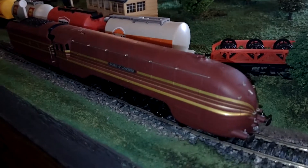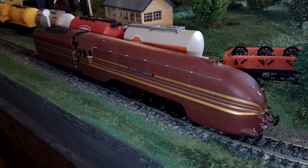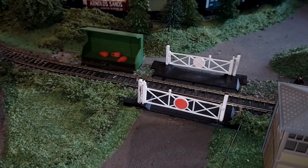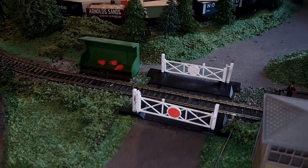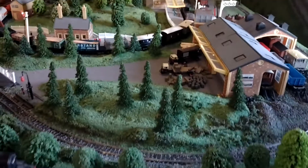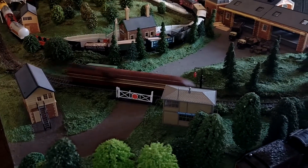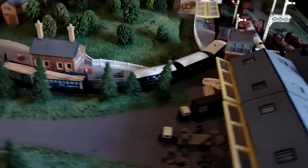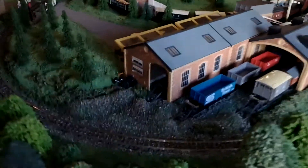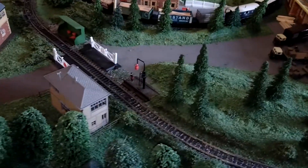Having seen a Duchess of something or other in the same sort of streamlined casing at the National Rail Museum in York, they do look really good in the flesh. So let's have a look at it running. It runs fast! All right, let's slow it down a bit so you can see it a bit better.